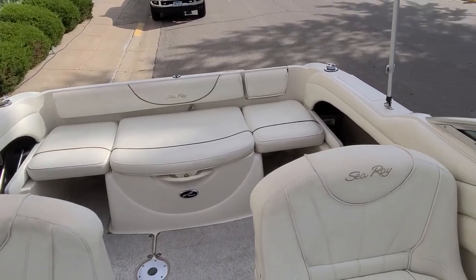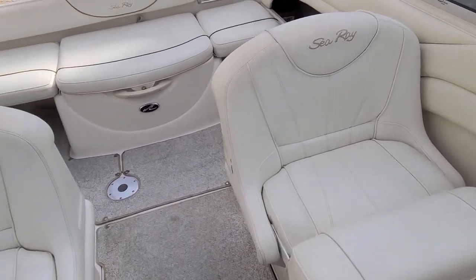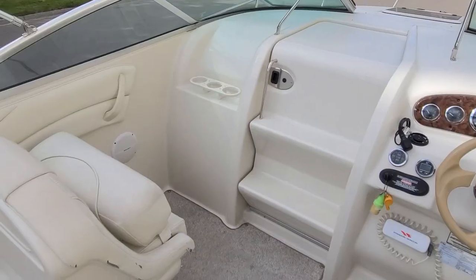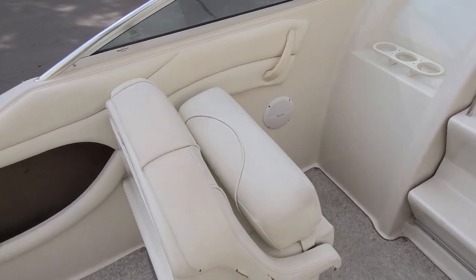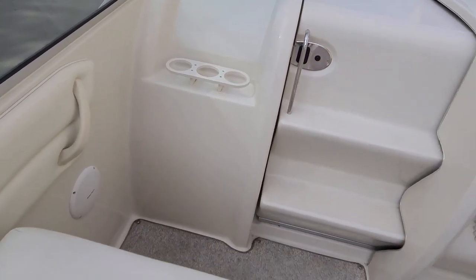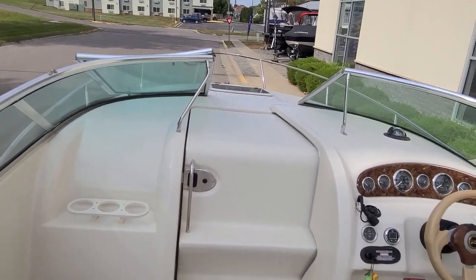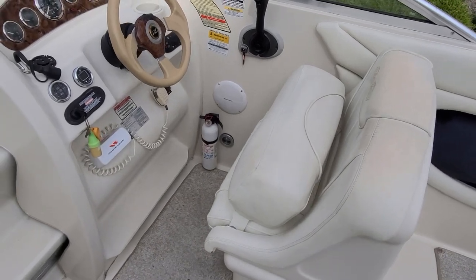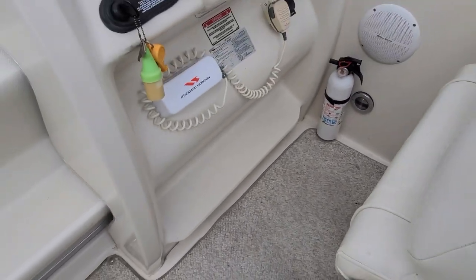As you work your way forward, you'll notice the nice big comfortable bucket seats — they are large, and both the passenger seat and the driver's seat have flip-up bolsters. Simply flip them up and you can sit higher with plenty of leg room. In front of the passenger seat there's a grab rail along with cup holders, and the molded-in steps go up and through the windshield to the bow. Over here at the helm, you can see the flip-up bolster again giving you good leg room. I also like how they put the little foot rest piece there.